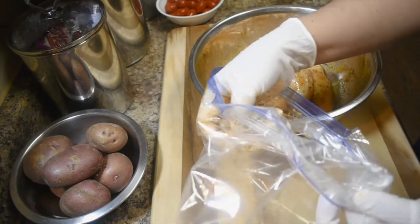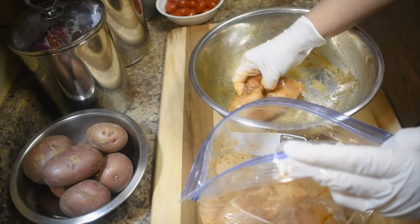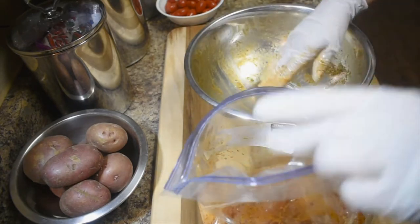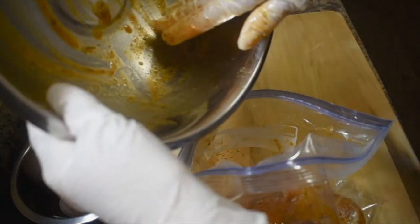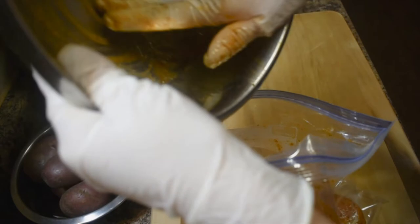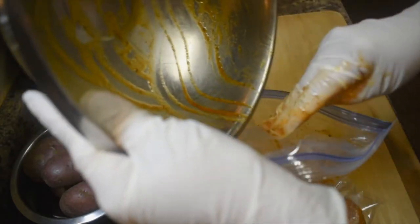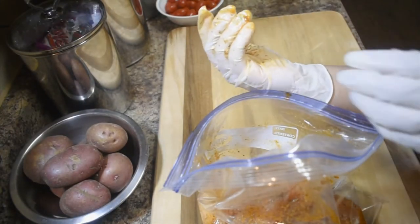Now we need to mix it up, then let's put this inside a zip-lock bag and put it in the fridge. There's only a little left here. I made a mess here!